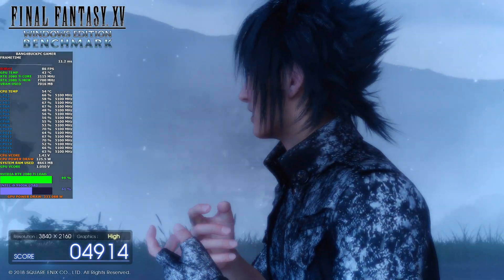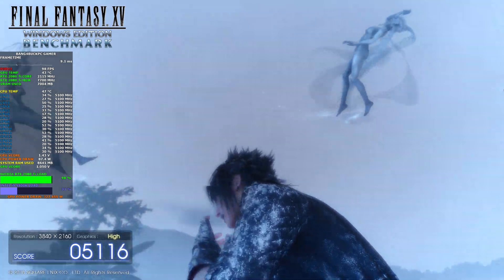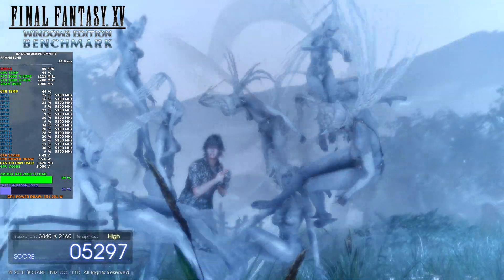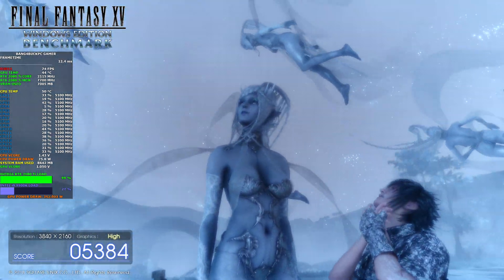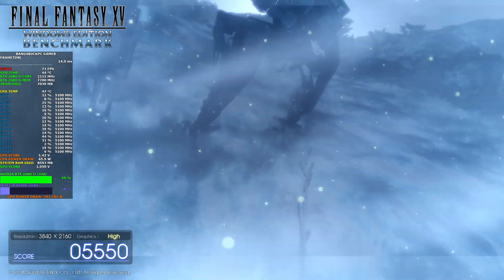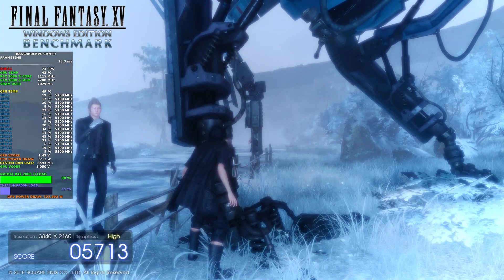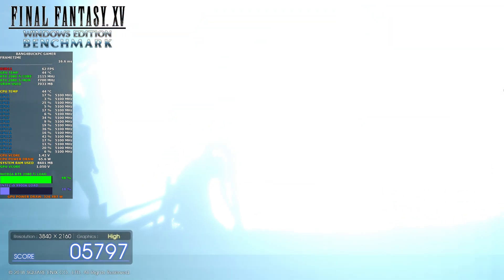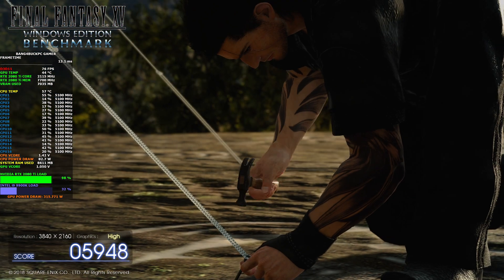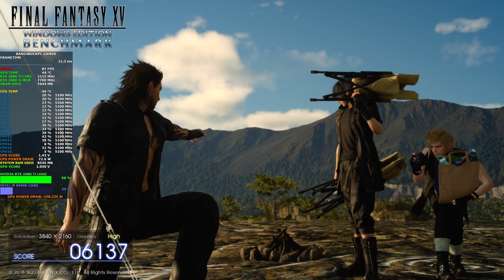This part of the benchmark is quite CPU-intensive, giving your CPU a good workout — you can see it reaching highs of 60% and over at times, so it tests your whole system. It'll be interesting to see what scores you can share in the comments section, so don't be shy. This is the final part of the benchmark now, nearly done. Still managing to keep under 45 degrees — I am thoroughly impressed.